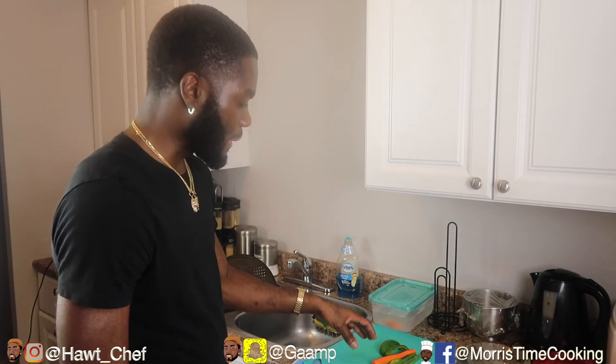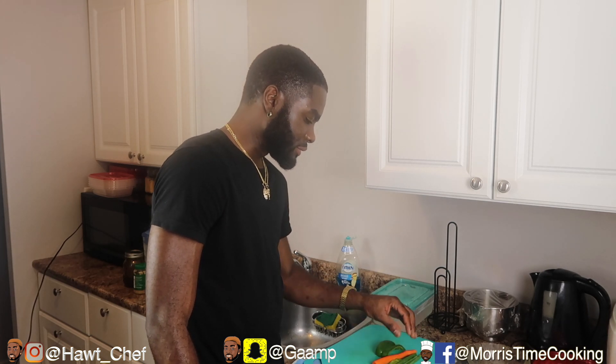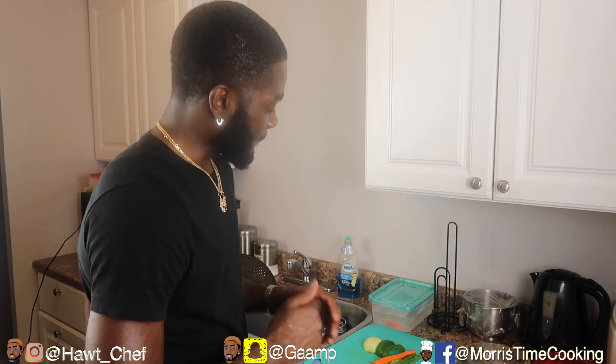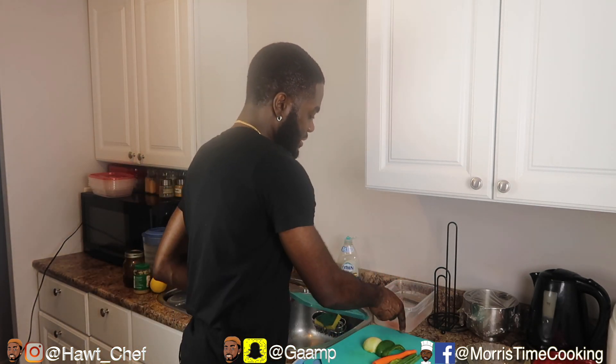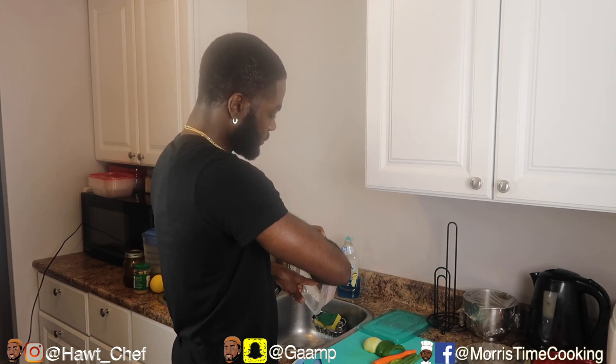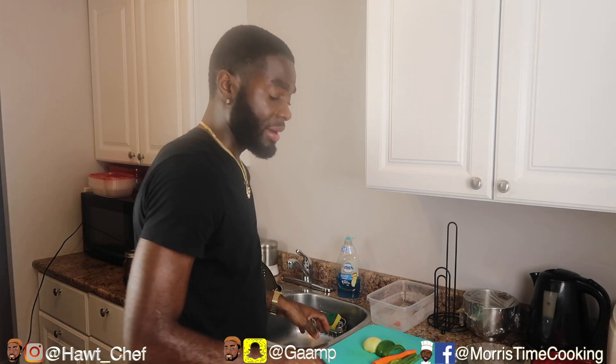So the first ingredients I have are some sweet pepper, some carrot, and onion. Those are the main ingredients we're going to be using, and of course I have here salmon — it was in the fridge drying out. Before I get to that salmon, I'm going to prep my veg.